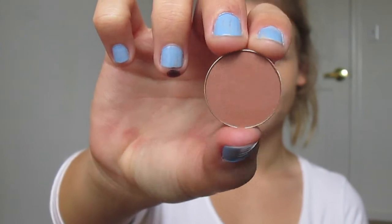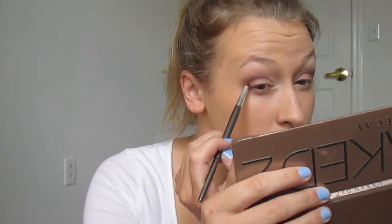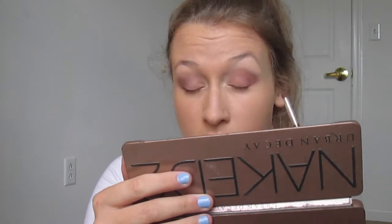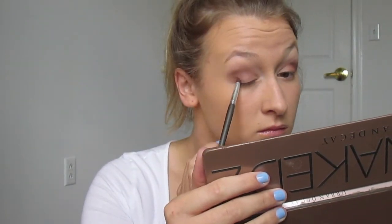Now I'm going in with Makeup Geek's Frappe. Don't mind the black spots on my fingers — not really sure what that is. I'm blending that in right on top of the other two colors to give it more of a deeper look. Then with the excess on the brush, I'm just bringing it in towards the center of my eye and blending it out.